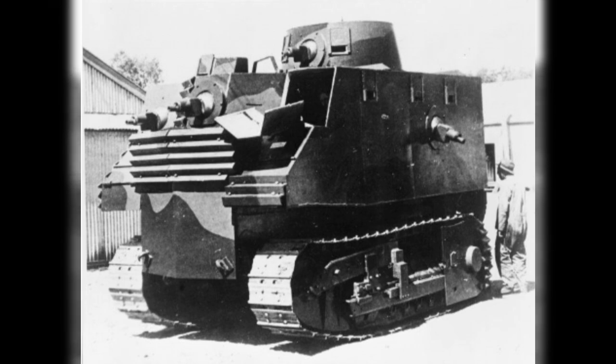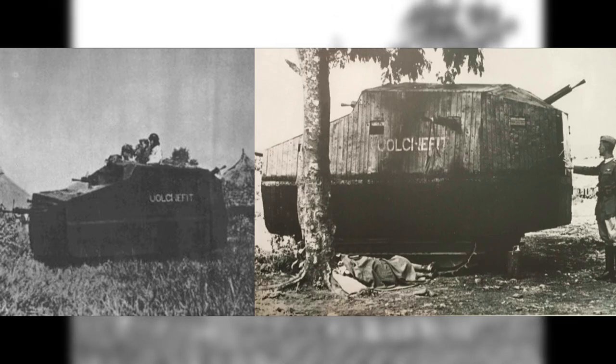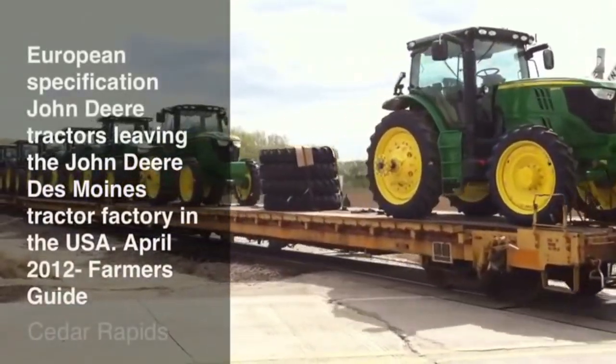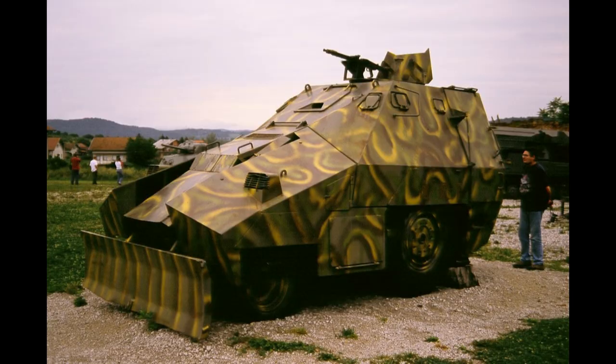A strong platform with good off-road capability, cheap, simple, and plentiful — the abundance of agricultural tractors around the world means that there is a ready supply on which to base an expedient armored vehicle.